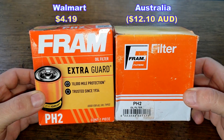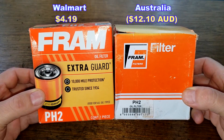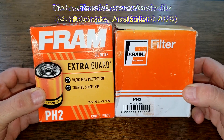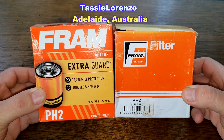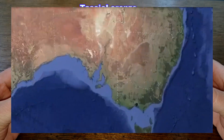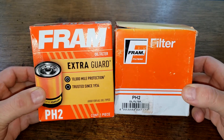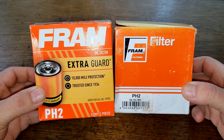Today we'll be opening up and comparing these two Fram oil filters. This Made in USA Fram oil filter, number PH2, I got at Walmart for $4.19. We're going to compare it to this Made in South Africa Fram oil filter, number PH2, which I got from a very generous viewer who goes by Tassie Lorenzo, who lives all the way over in Adelaide, Australia. Thanks, Tassie. This should make for a very interesting comparison - these two oil filters are going to duke it out. So let's get started.